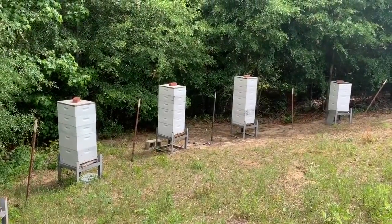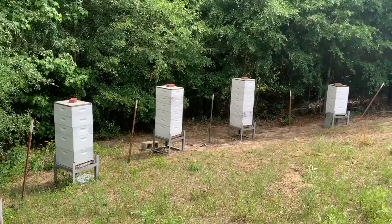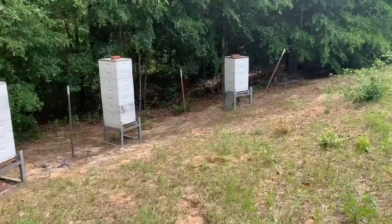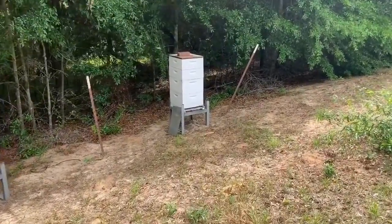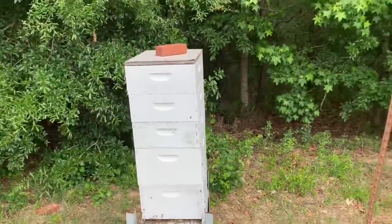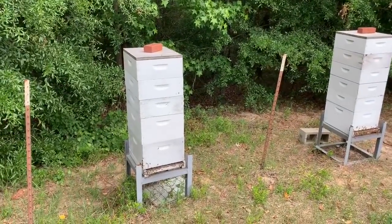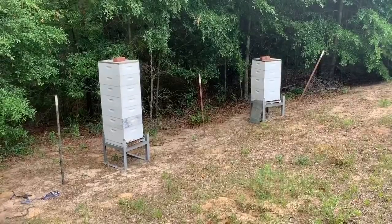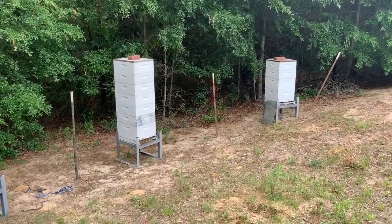You might remember this spot — this is where we set up the queen excluder challenge two or three months ago. I think I started the boxes up a little too soon when I did that. We had a little flow going and the bees were booming, but it's turned out okay. It's not going to be an exact science, so we'll peek in here and see. It's a follow-up — it didn't go exactly like I thought. I'm going to get set up and peek in to see how they're doing, then get some honey harvested.